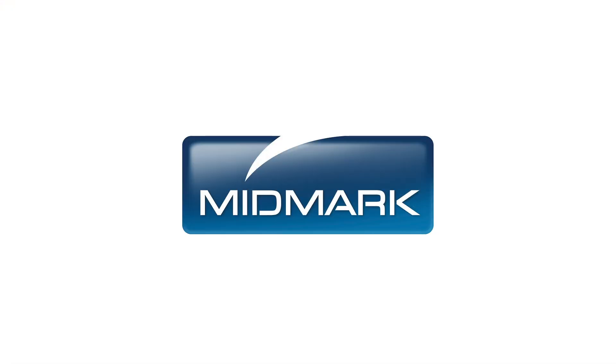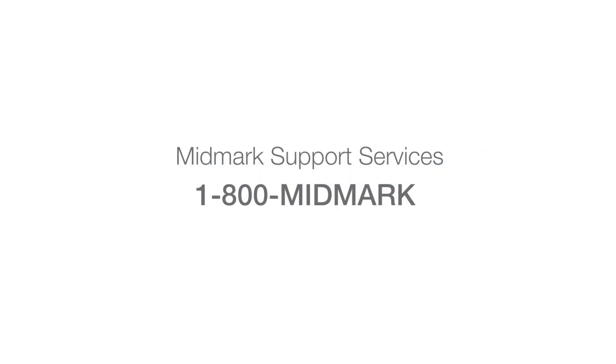Attached to either side of the 647 Chair, this location enables eye contact with the patient while accessing records or entering data. For more information about accessories to enhance your Midmark 647 Barrier-Free Power Podiatry Chair, contact Midmark Support Services at 1-800-MIDMARK.